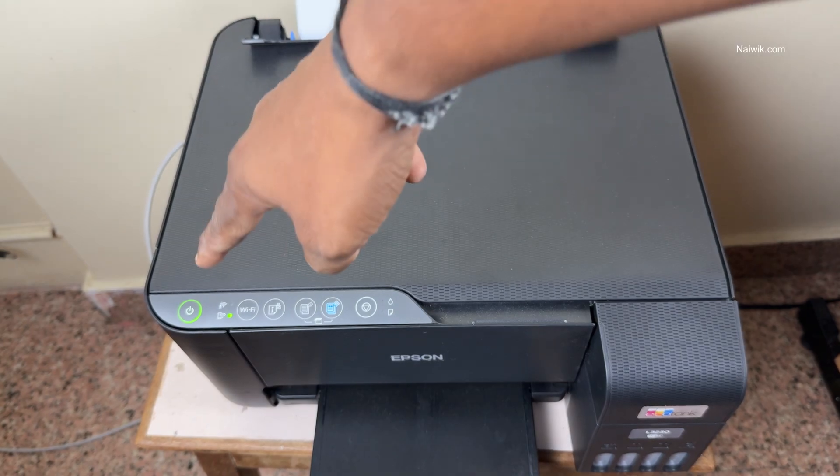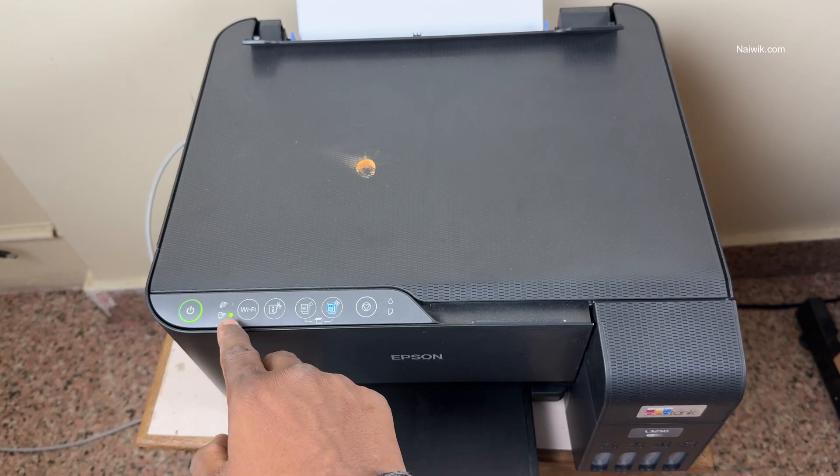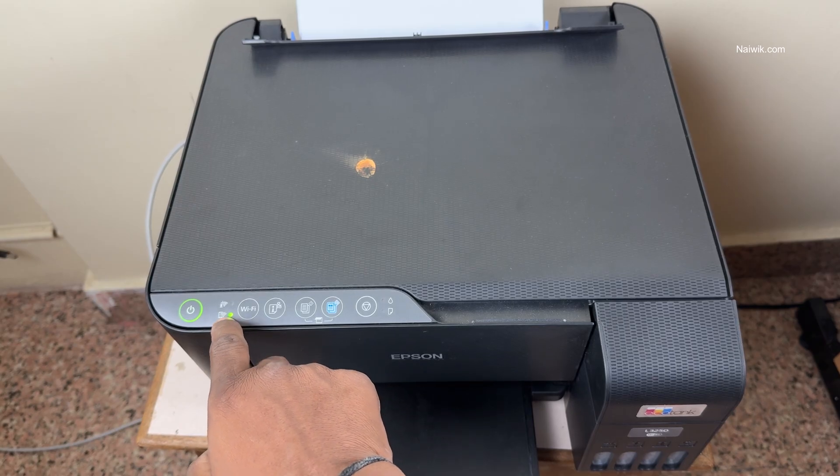First, you need to turn on the Epson printer. After turning on, wait till the Wi-Fi indicator light stabilizes in the bottom area like this.